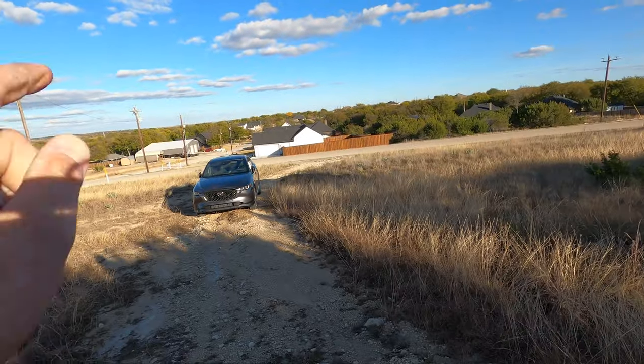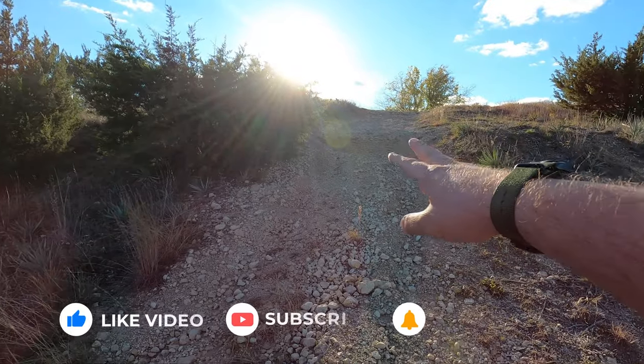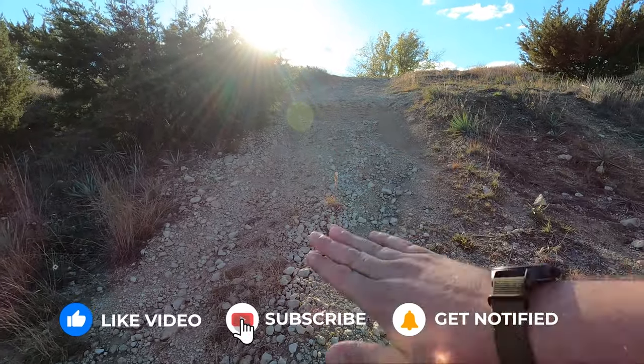Welcome back to the Texas Chart Channel. I'm Brian, I'm Craig, and today we have the 2023 Mazda CX-5 — brand spanking new — and we're going to give it a shot on the main line.